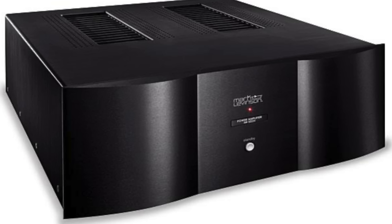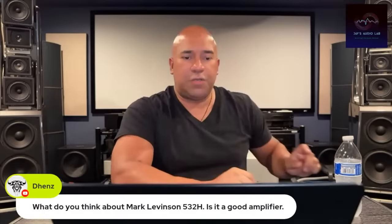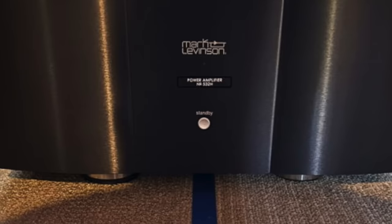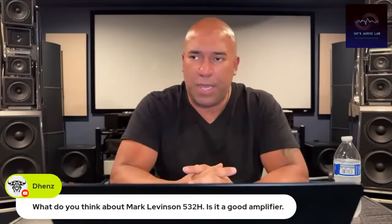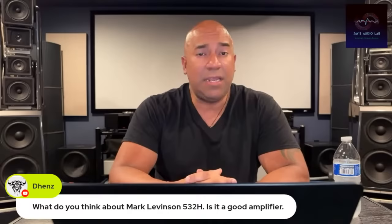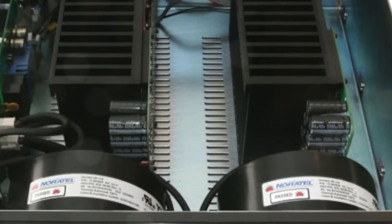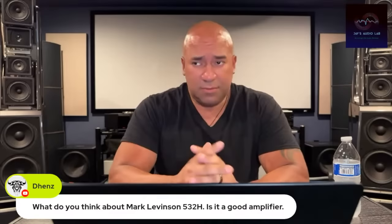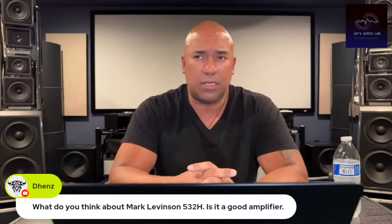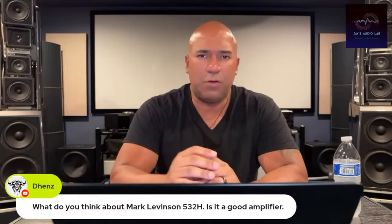What do I think about the Mark Levinson 532H? There's an amplifier I have right here — that's actually a Mark Levinson 533H, the three-channel version, which sounds the same as the 532H two-channel version. I fell in love with Mark Levinson about seven to eight years ago with the 530 H-series. They have a very beautiful midrange, the detail is there, and they sound really nice at low volume. The low-volume detail and nuance is so great and never feels forced.